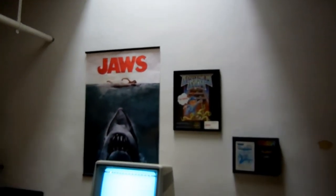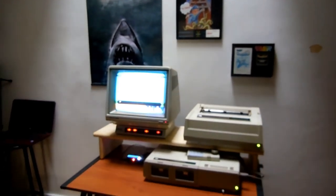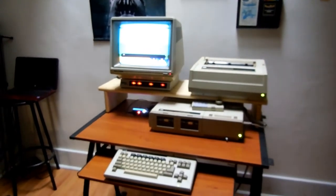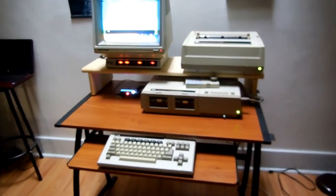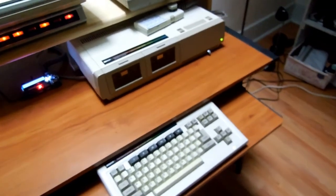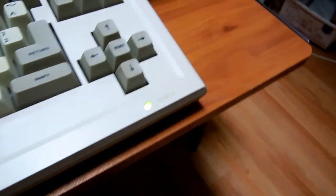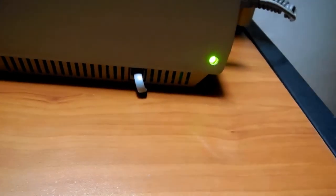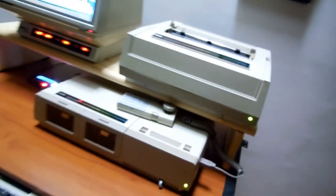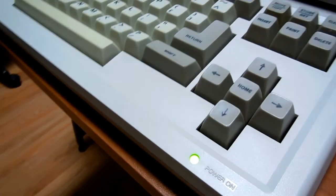Now I'm going to show you, with some dramatic lighting, how it looks after all of that work. It's like they belong there, doesn't it? Looks like they belong there.